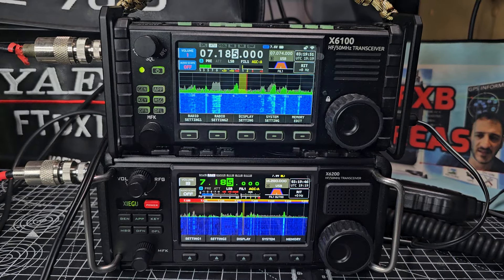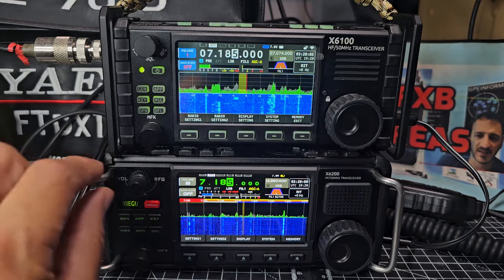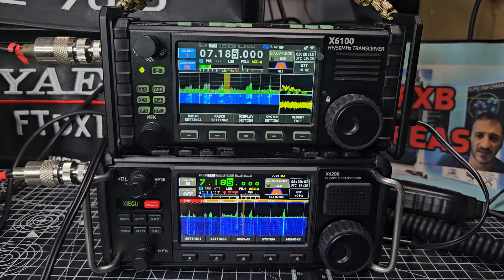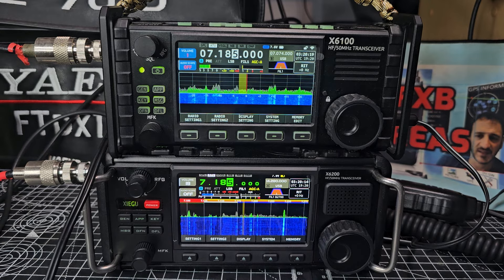Welcome back to my videos on the X6 100 and X6 200. The reason for this video is that the X6 100 has new firmware that I've installed. You can now see the full width band scope — or waterfall — and with firmware version 1.1.8 we now have the option to toggle off the audio scope, which we've been asking for for a few years.